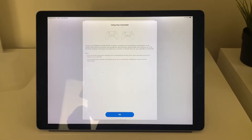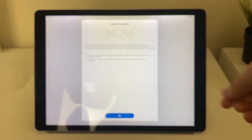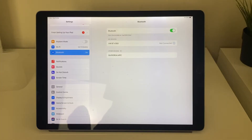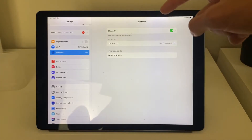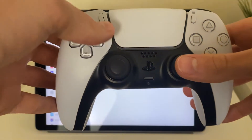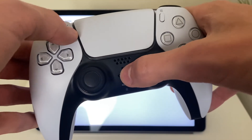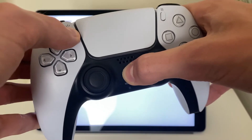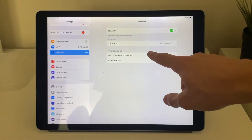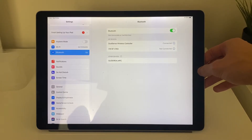Now we need to connect our PS5 controller to our iPad. Close the app, open Settings, and tap Bluetooth on the left — make sure Bluetooth is turned on. To put the controller into pairing mode, hold the button in the top left while holding the PlayStation button until it starts flashing blue. As soon as it flashes blue, it will appear on your iPad and you can tap on it — it will then say Connected.